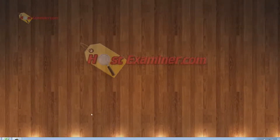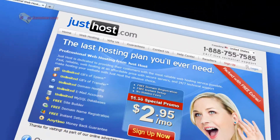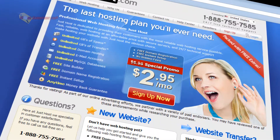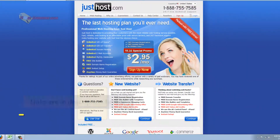Hey everyone, it's hostexaminer.com and I'm going to be doing an overview and walkthrough of JustHost web hosting. JustHost is a very affordable web host, very cheap, and it has all the typical benefits, but also has some other ones that I really like about it.